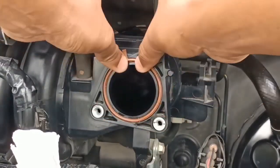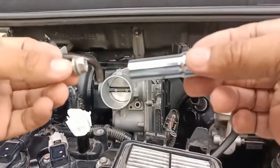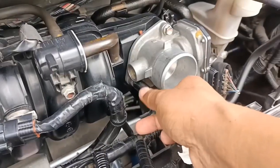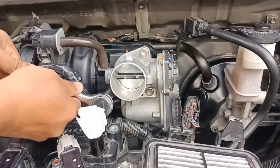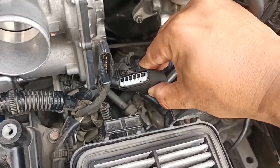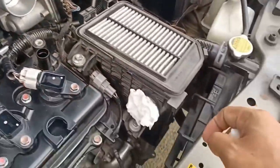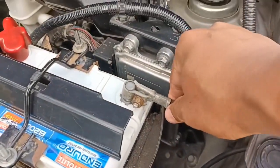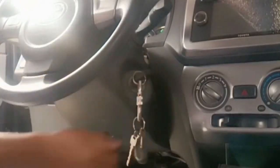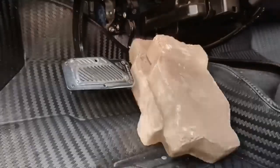Re-install the gasket and the throttle body, then tighten the three bolts and put back the wiring harness. Let's remove all the tissue paper, reconnect the negative battery terminal, and turn the key to the on position. I'm putting some bricks on the gas pedal so the butterfly plate would open so we could clean its edges.